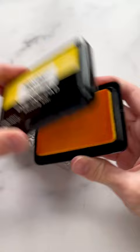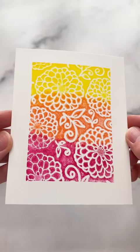Here I'm swiping on several colors to get some great coverage, and then I'll spray it with water and stamp it onto my cardstock. And check out that beautiful background you get.